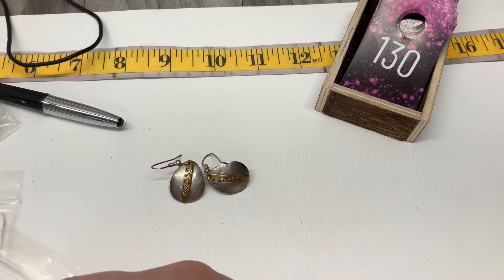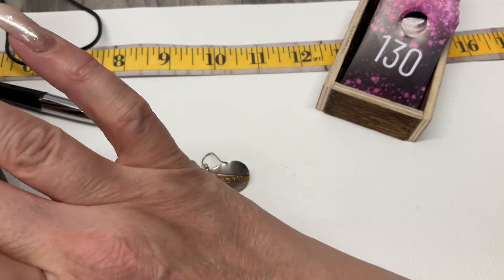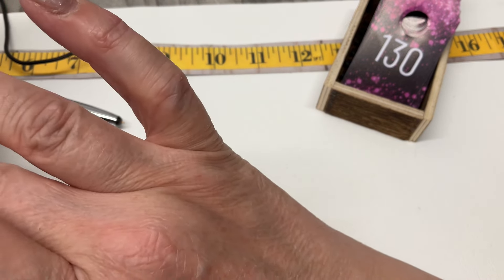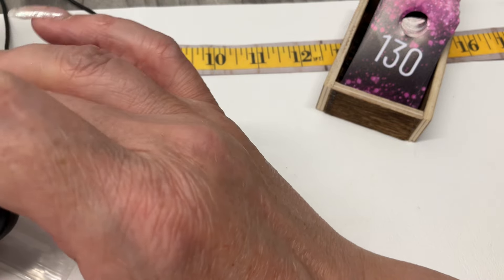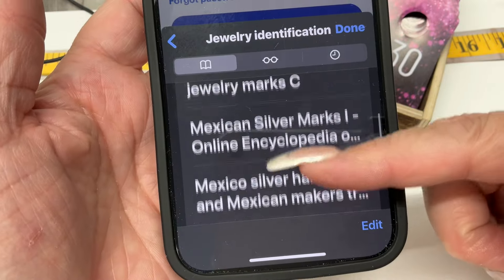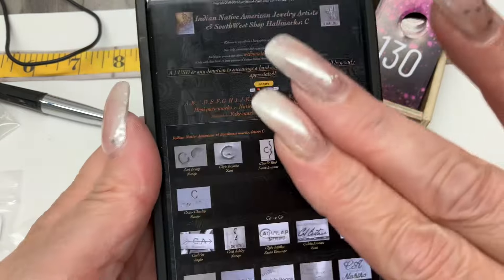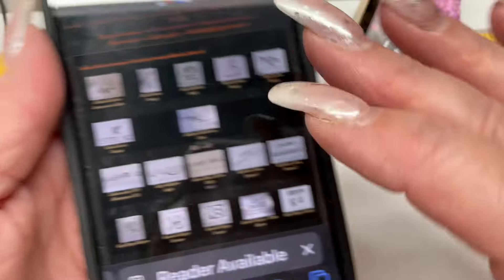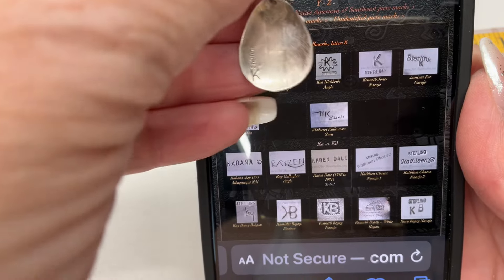I'm going to look this up on the Amerindian native American jewelry identification site — you can search by maker's mark. Let me find the K marking. There are lots of K's, so you want to make sure it's exactly the same type. Going to jewelry identification and finding the native American section.